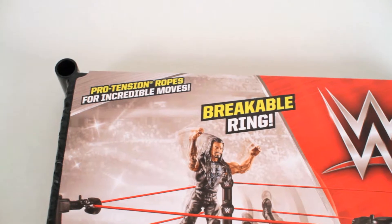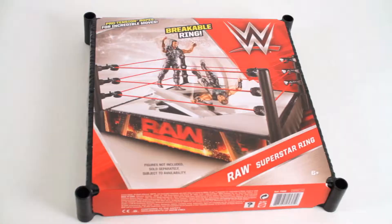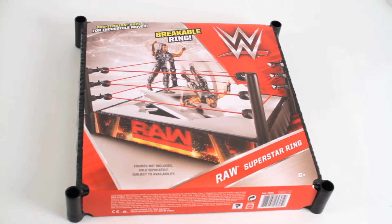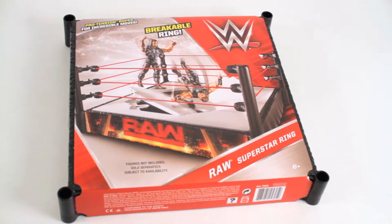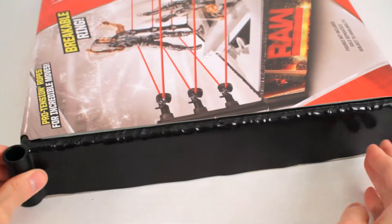This playset includes pro tension ropes for incredible moves along with a breakable ring. The Raw Superstar Ring playset is made by Mattel and suitable for kids ages 6 and up. Let's just give this a quick spin and see how it looks.